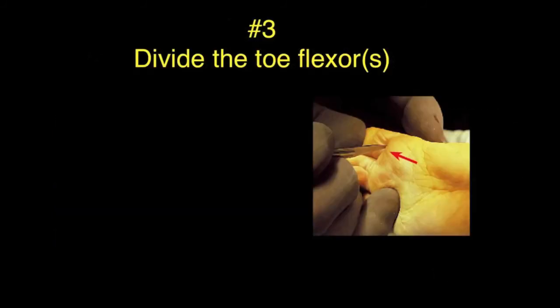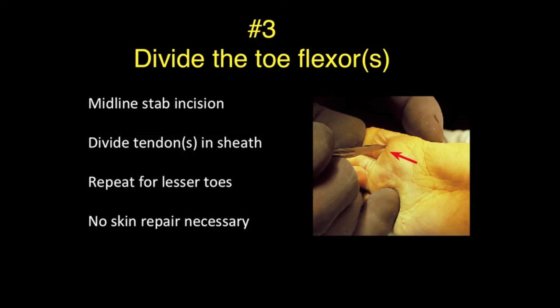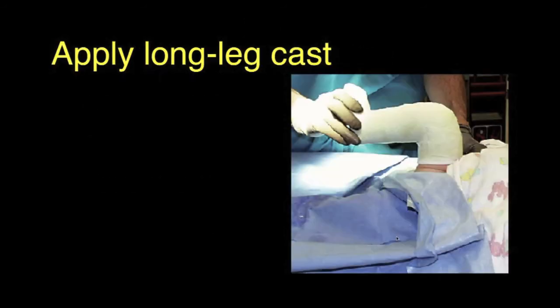The third step is to divide the toe flexors. This is done through a midline stab incision to divide the flexor hallucis longus tendon within its sheath. This may be repeated in the other toes as necessary and is frequently done. No skin incision repair is necessary for this procedure.